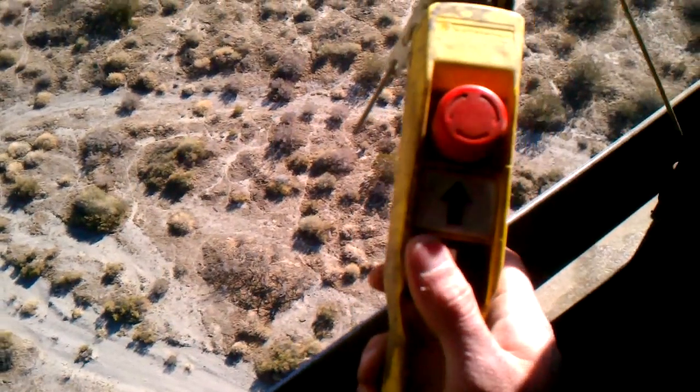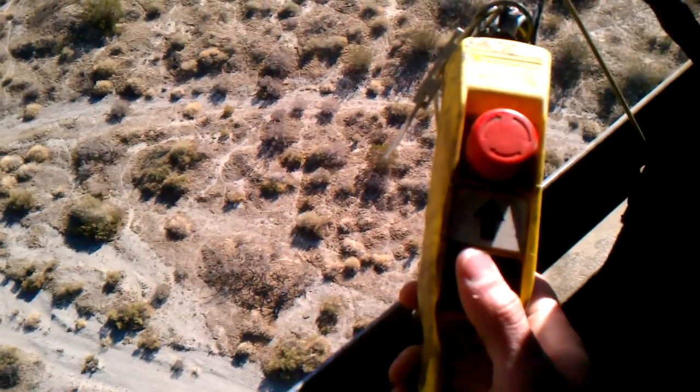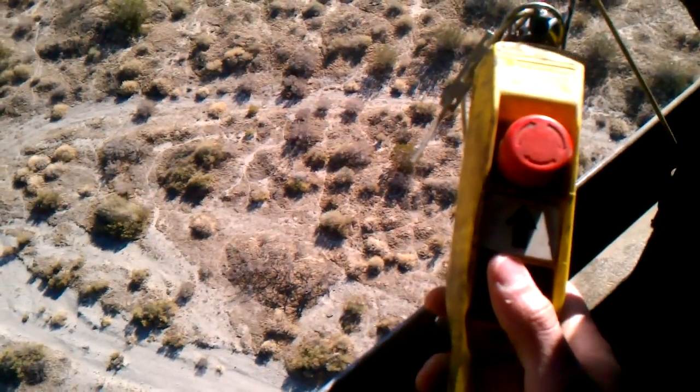Hey YouTube. Just showing how we get tools up into the turbine to do our work.